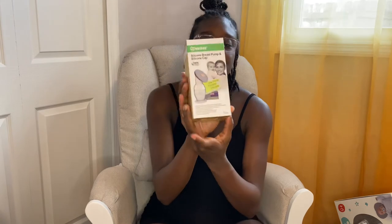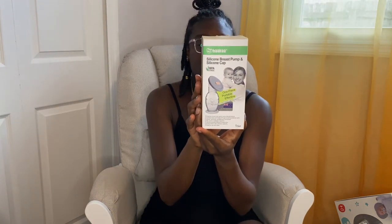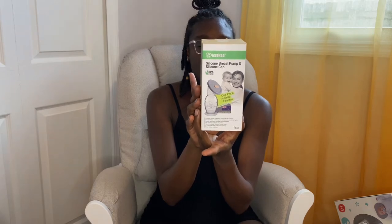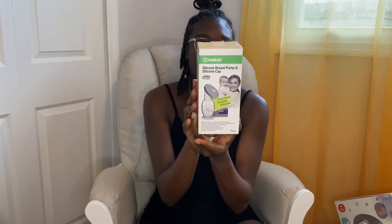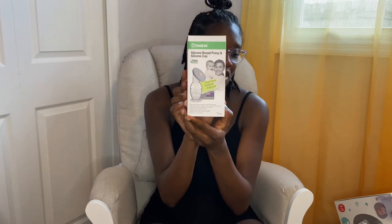We have the Haakaa, which is a silicone breast pump, and this one comes with a cap and a suction cup. This is for when you're breastfeeding or pumping — it's for your other boob for the letdown milk. I've heard good things about this so we're definitely gonna give this a try.